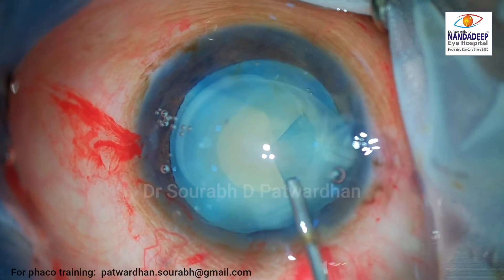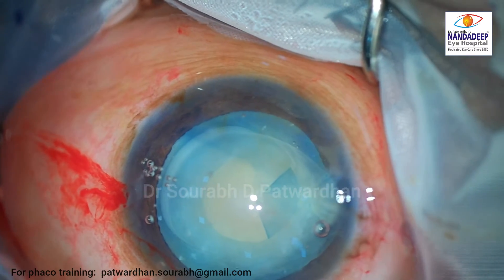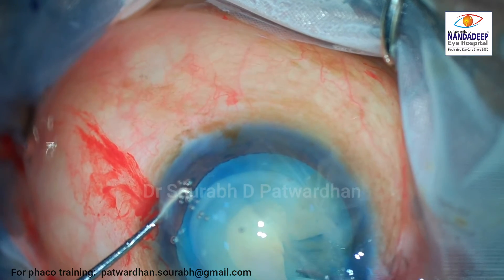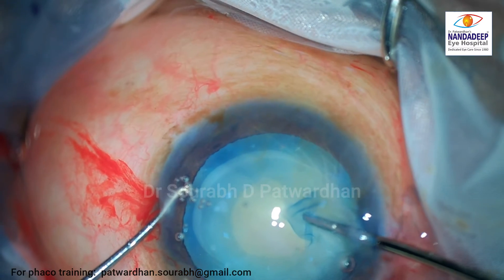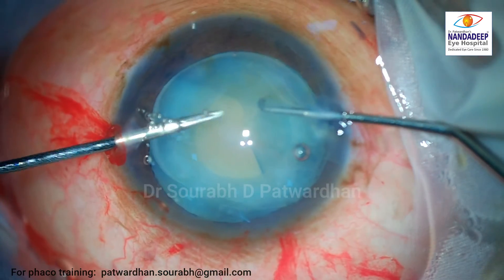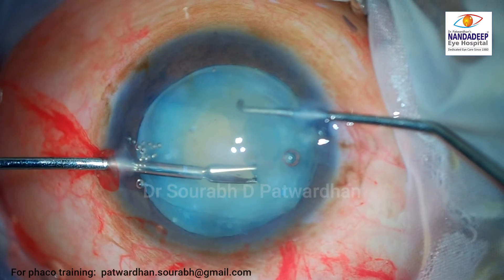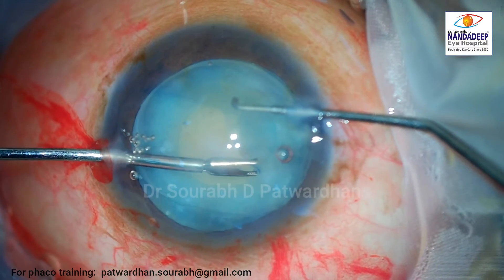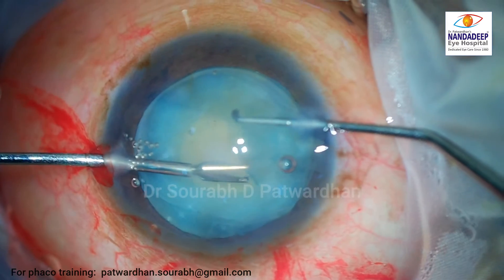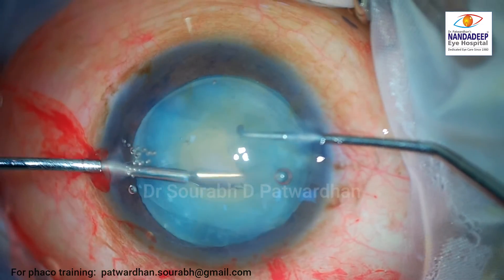The surgeon proceeds slowly but was feeling a little bit of resistance to the capsulorhexis. The surgeon decided to put more OVD and again try to advance the rhexis, but as you can see it's not tearing. So the surgeon decides to go with the non-dominant hand, and as you can see there are tremors — that's because we are not used to using our non-dominant hand.